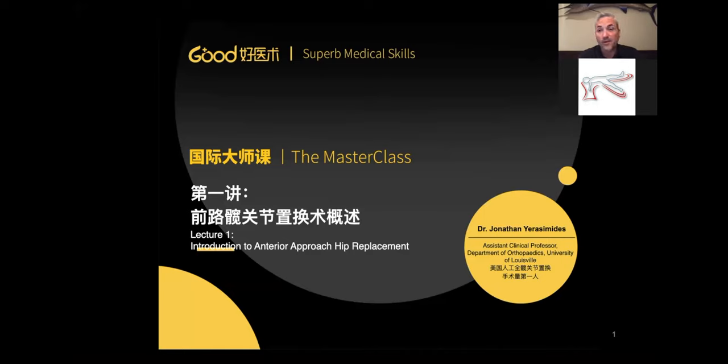Hello, greetings. Thank you for the wonderful invitation and the opportunity to teach and give some lectures on anterior approach hip replacement for Masterclass, which I think is a fantastic venue and a resource that will be invaluable to surgeons.